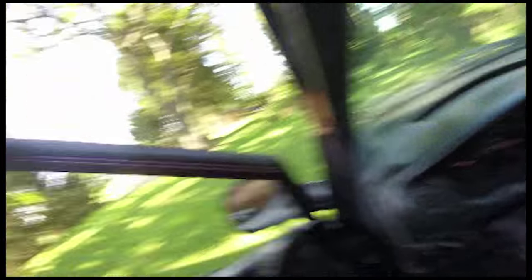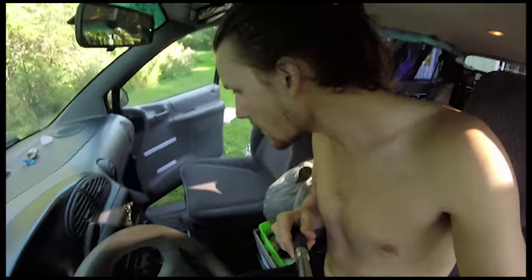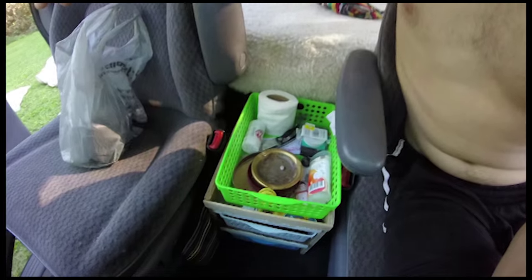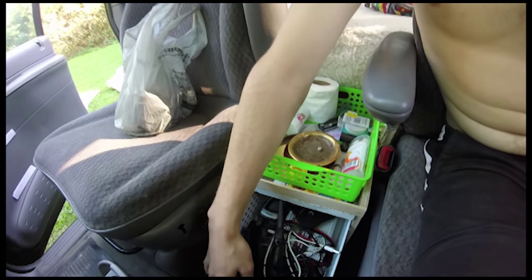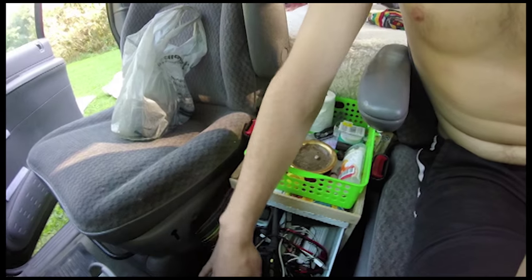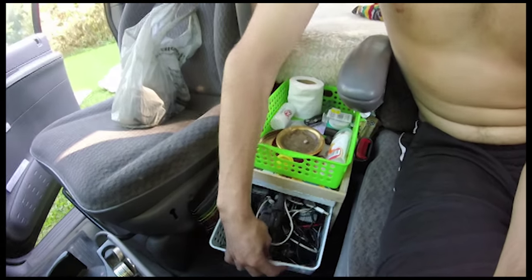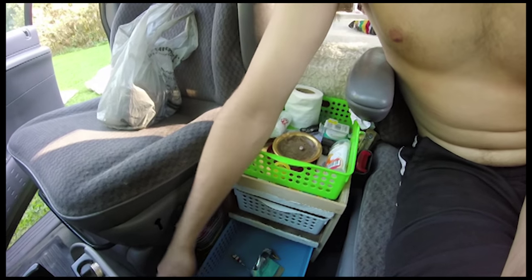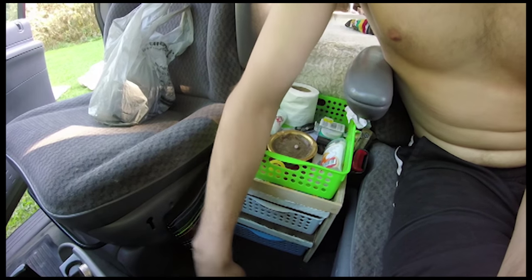In the front of the van we've got a little compartment we built using small baskets from a dollar store. This is for daytime stuff — mainly electronics. In here we've got some walkie-talkies, a GPS, and a 300-watt inverter so we can charge our laptops. We also have a garbage bin where we usually put a bag, and these are road maps. That's pretty much the whole thing.